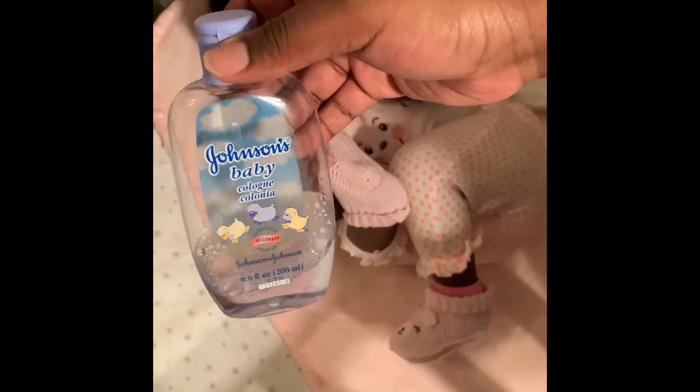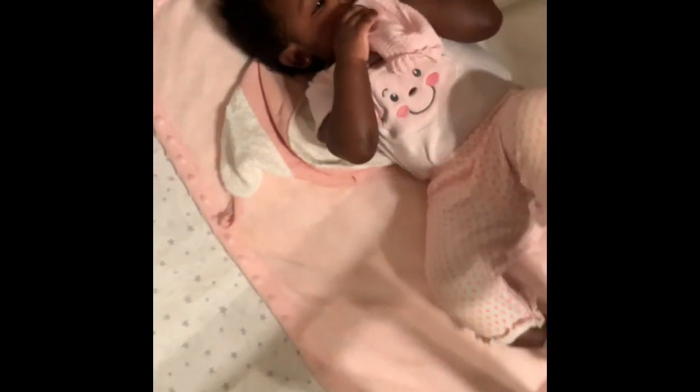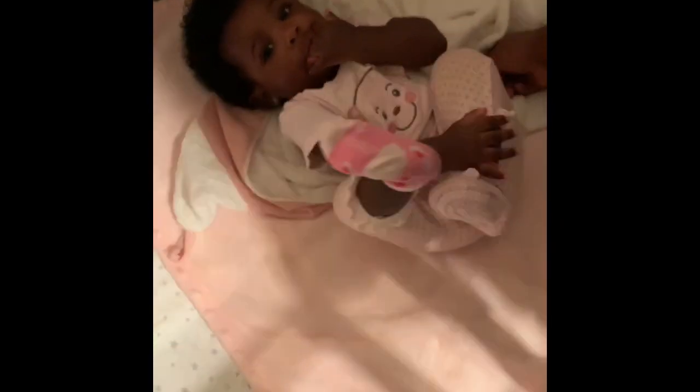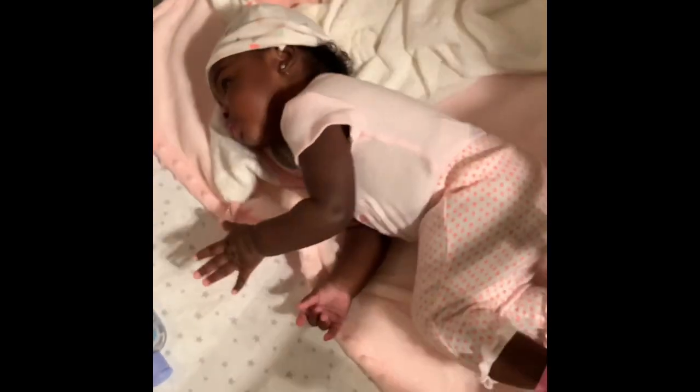I'm showing you guys the Johnson's Baby Cologne — it smells so good, I absolutely love this stuff. Everywhere I go, people are always saying, oh my God, your baby smells so fresh. I always bathe her, lotion her up, and then put a little bit on her clothes. Sometimes I'll dab a little bit in her hair. It makes her smell super fresh and super clean, and it's very affordable. You can find it online, also at Target and Walmart.